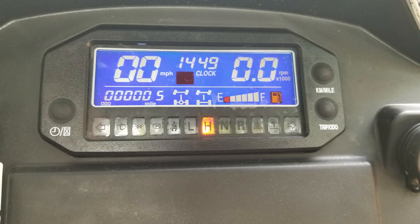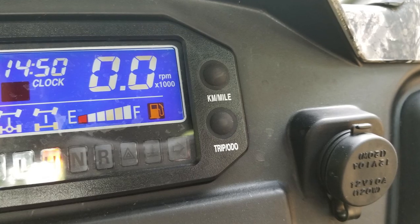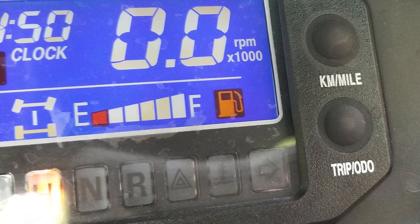One thing to note: the doors have two rubber strap hinges, and brother, those doors will knock you down when you let go of them. Trying to get the door propped open while getting over the six-inch grab bar was a challenge, so I just took the doors off. The LED display is pretty nice. One flaw: the fuel gauge has five levels but they're very, very faint.